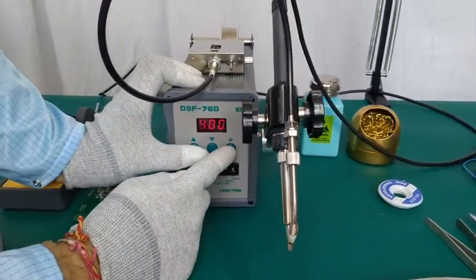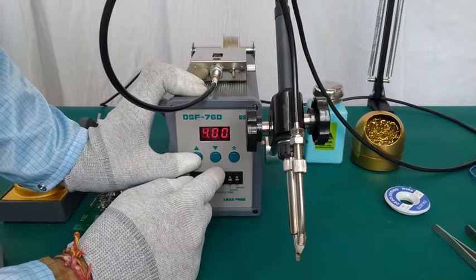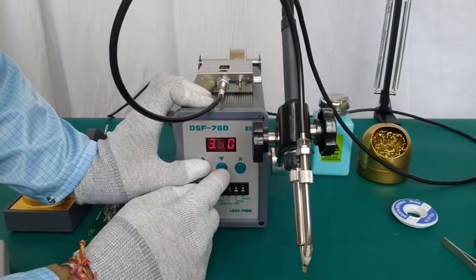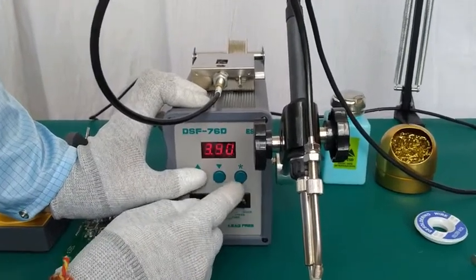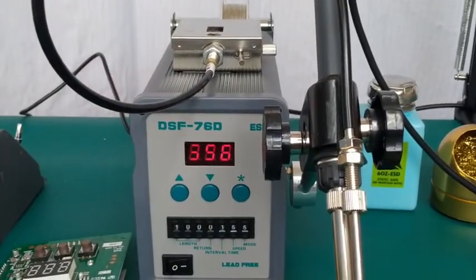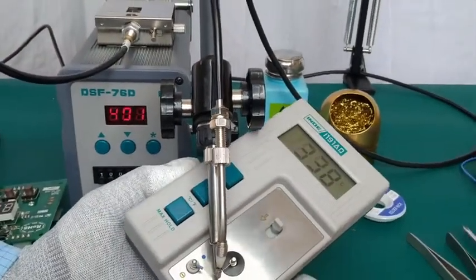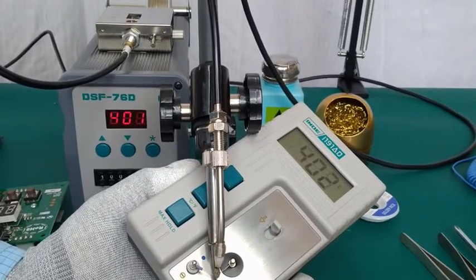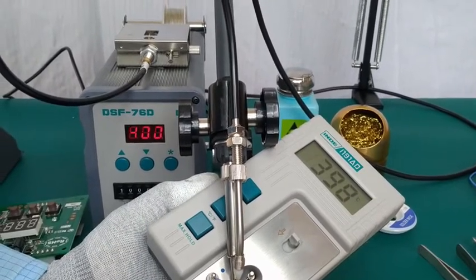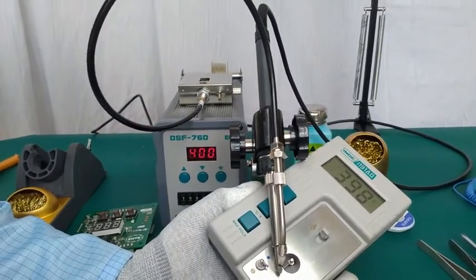First we will press star, then simultaneously press the up and down buttons, and the cursor will start blinking. Now we will use star to move the cursor and feed the value which we observed on the calibrator. Then we will again press the star button, and when the display is stable we will verify the temperature once again. Now we can see the temperature on the soldering unit is almost the same as displayed on the calibrator. In this way, this unit is calibrated. Thanks for watching this video, have a nice day.